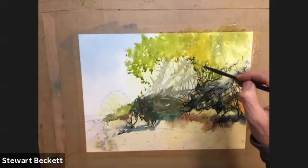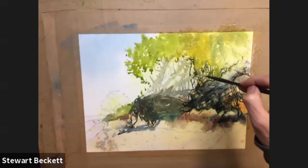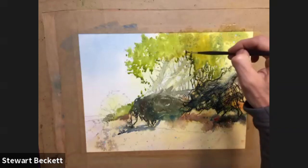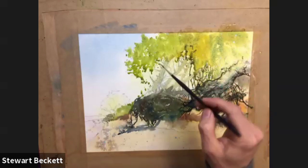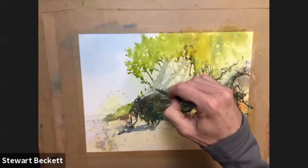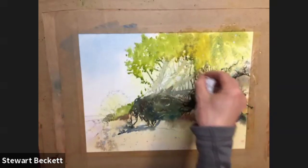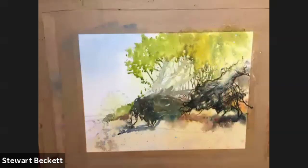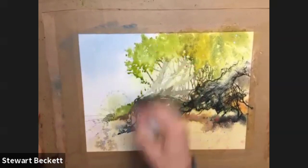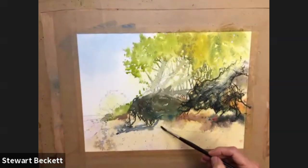We'll have some of this coming down into here, up the back of these trunks, cutting across. So while I let that dry, I'm going to just unmute all your mics and see how everybody's getting on. Just blot off maybe a little bit. It's a bit heavy in this area - going to drop some of my orangey colors in, kind of here and there.